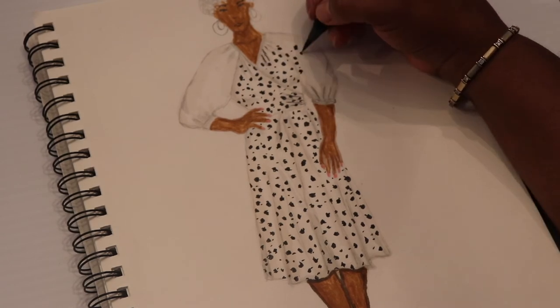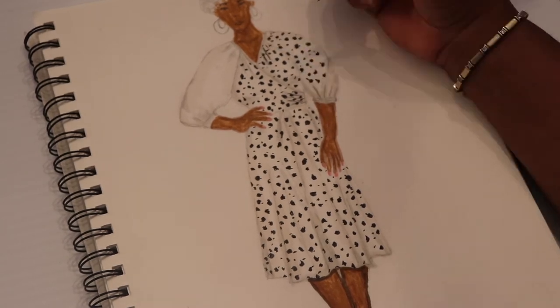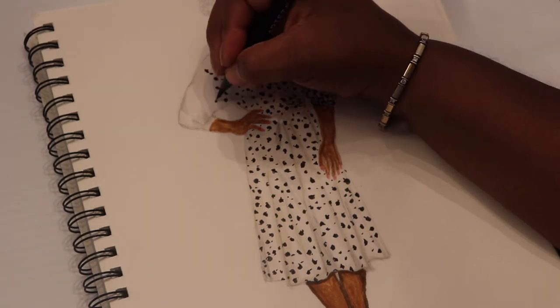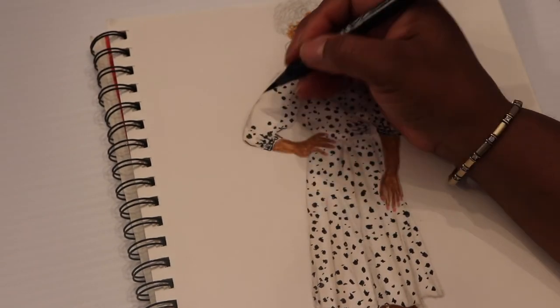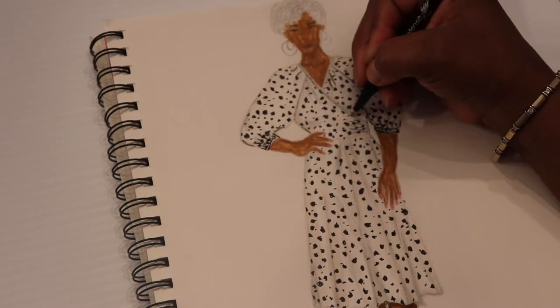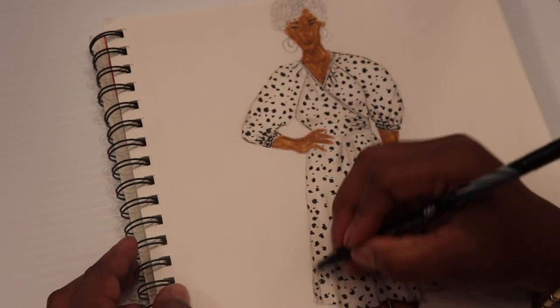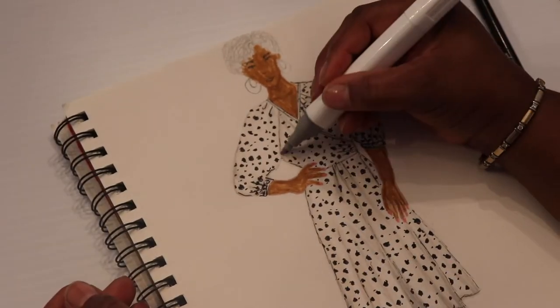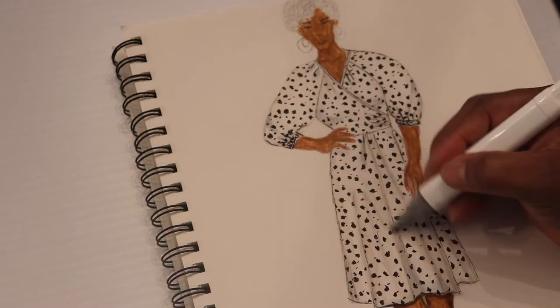I just want to let you guys know that I will be making this dress in about a week after this video. Please come back to my channel so you can see how the process is done — first I'm going to make the pattern for the dress. I think this is going to be a really cute project.